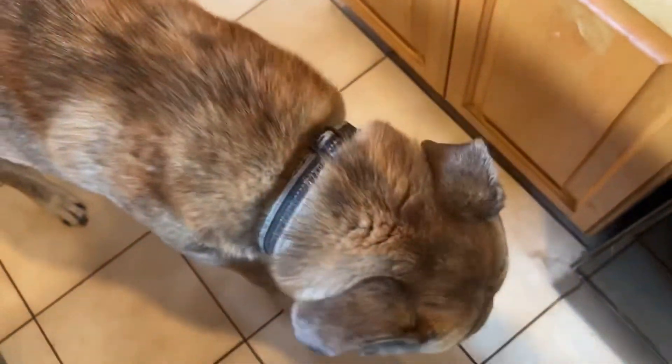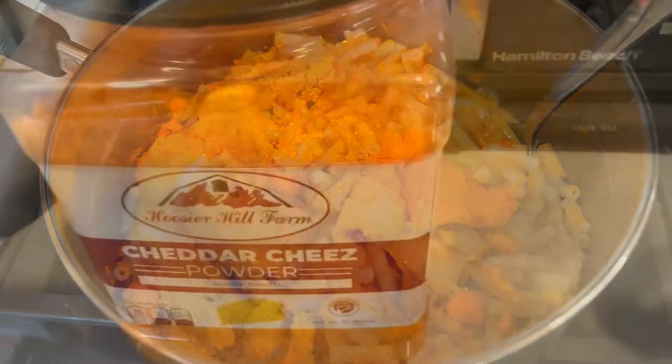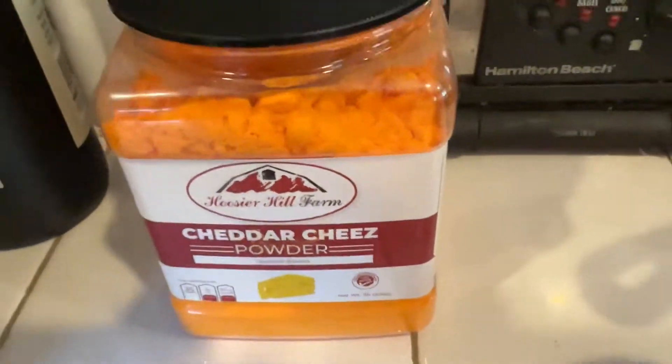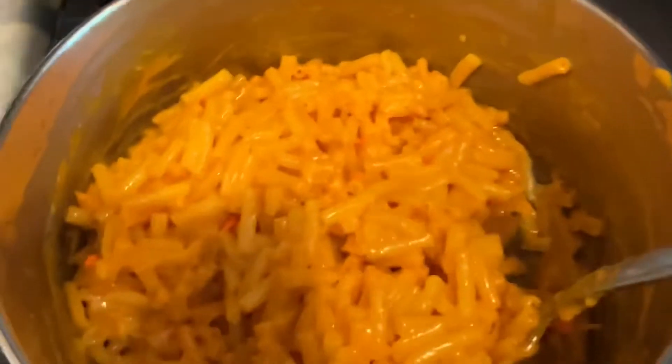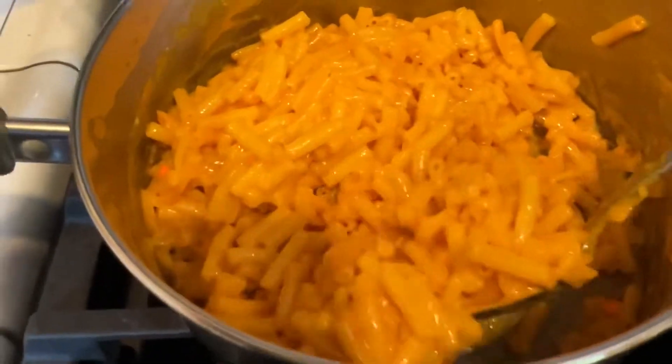Lemmy's already here. You like mac and cheese? All right, I'm going to mix it up. Final product. This Hoosier Hill Farm cheese really gives it the vibrant color, man. And it's cheesy.